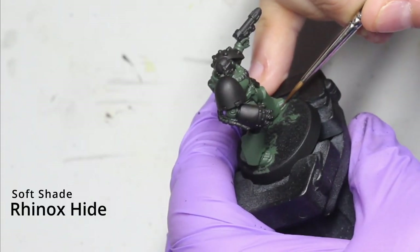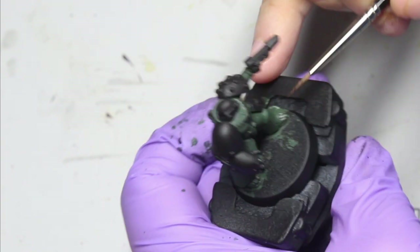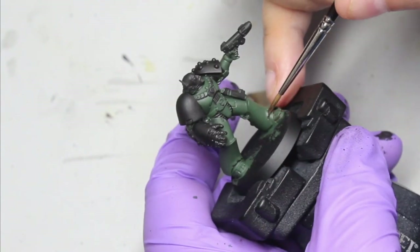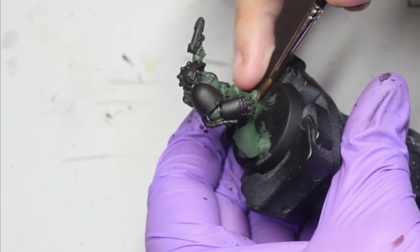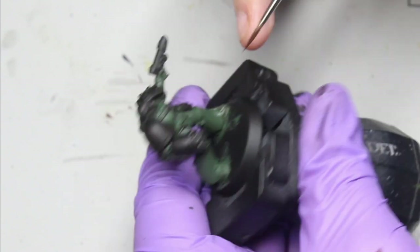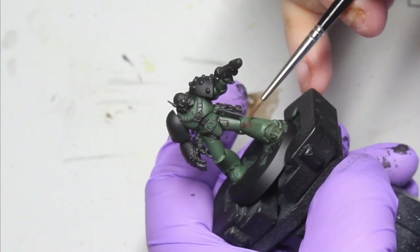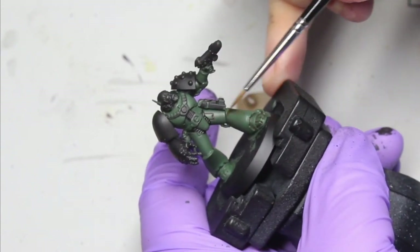Once you have got a nice base coat, you want to come in with a soft shade of Rhinox Hide. You want to basically get this into the recesses and you can also glaze in the side panels and where you want to put in the shadows. Here I'm just putting in a shadow on the front panel towards the knee, pulling the paint up to the uppermost parts of the armor panel.